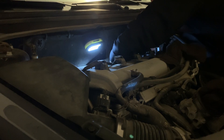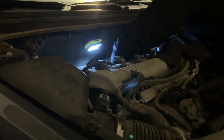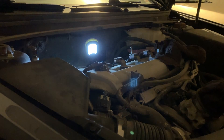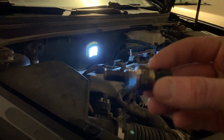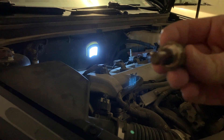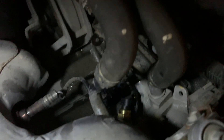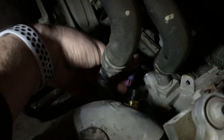You want to be careful not to over-tighten these — just snug it up, and it pretty much stops when it's in. This is what the old piece looked like: it has the end for the clip and that's the actual sensor piece. And this is the new piece installed — you can see it's gold and shiny, unlike the rest of my engine which is pretty dirty. The clip is right next to it, so I can just plug that in.